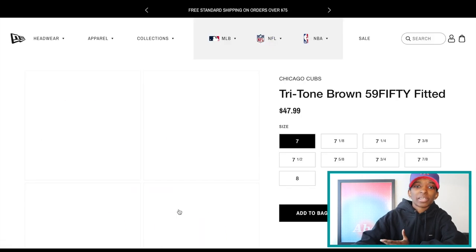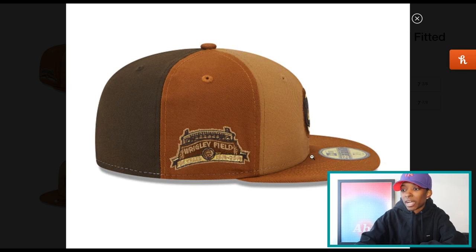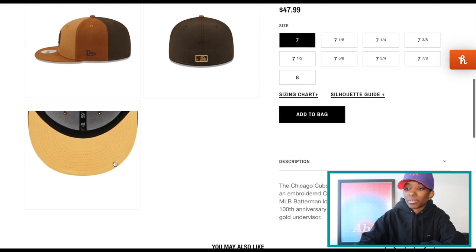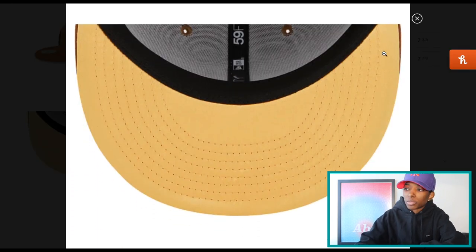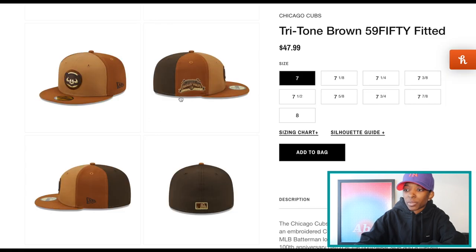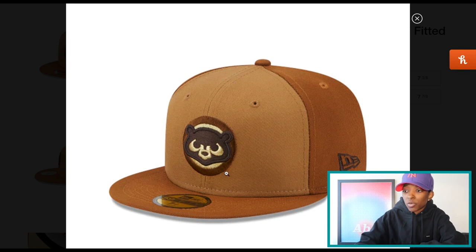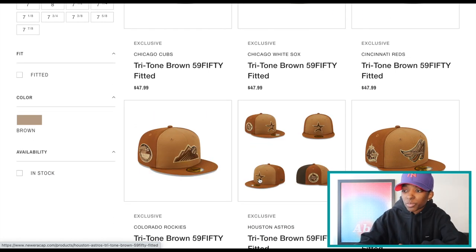These are kind of like pinwheel hats. You have a light brown, medium brown, and dark brown on the crown. The visor is that same medium brown. It actually says a metallic gold UV. I don't think the stock photos are doing it justice, but the hats are clean. Looks like a flat baddie on the back. You have some gold accents, as well as the side patch and front logos. This Cubs is cold. I like the gold placement. There's also a good matchup of front logos and side patches, which I feel like can really make or break a collection.